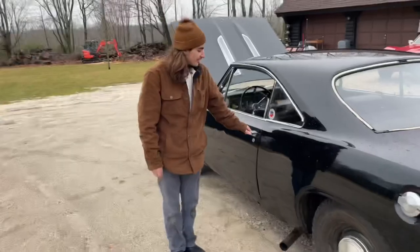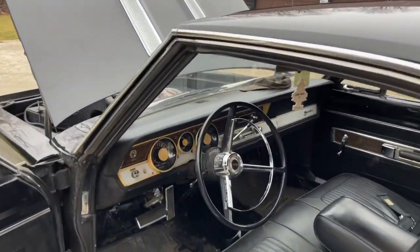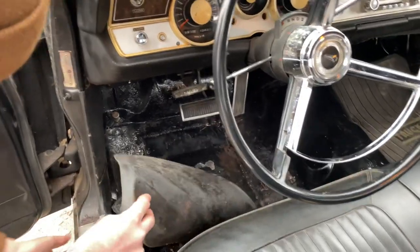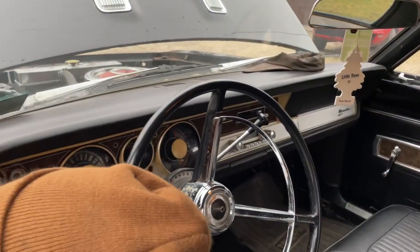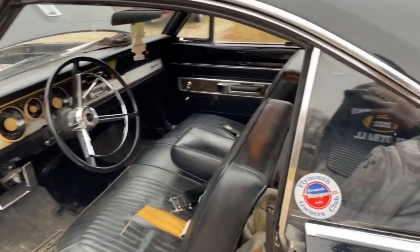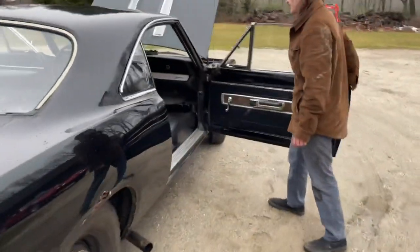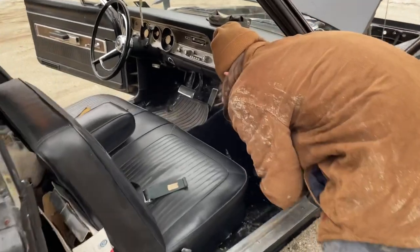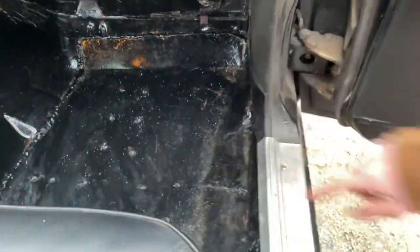This is my '67 Barracuda. Here's the interior — it's actually in really good condition. Both the floors were rotted out so we bent our own 16-gauge steel floor patches. It goes all around there and the other side we had to cut out even more. Everything's original on the interior. The floor patch on this side was a lot bigger — it goes all the way around, up the corner, and under the seat a little bit.